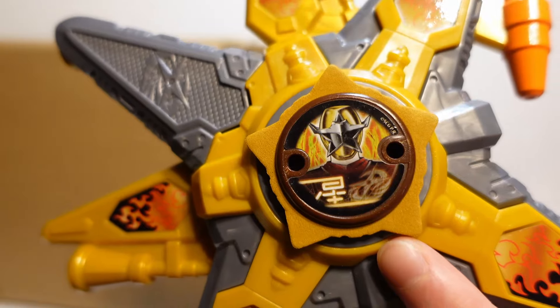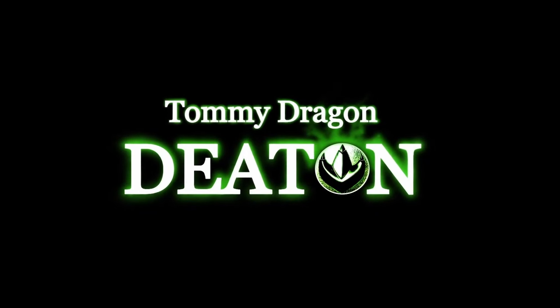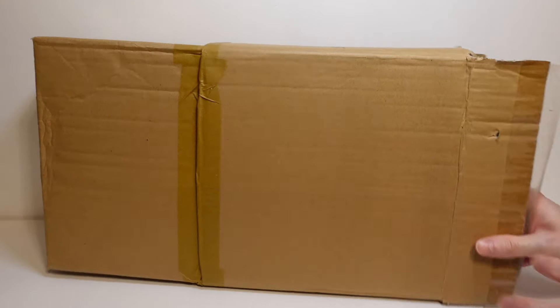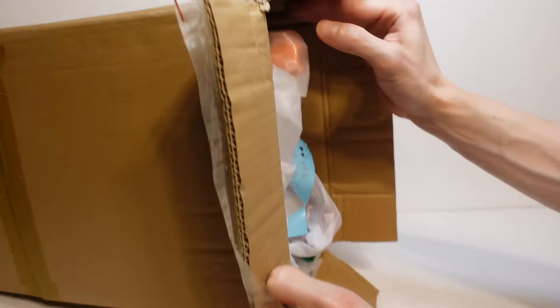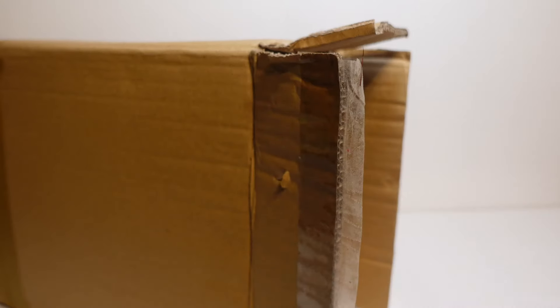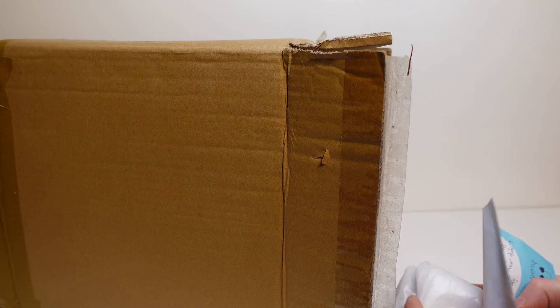What is going on everyone? Today we're back with another Power Rangers unboxing. Let's go! We're back with another Power Rangers unboxing and let's get straight into this. I'm super excited. This is going to be a fairly quick video but I just wanted to make this and get another unboxing out for you guys.